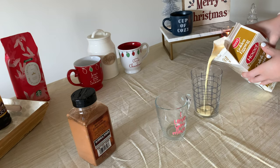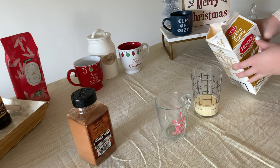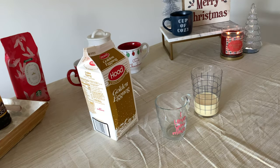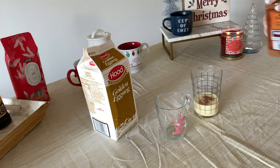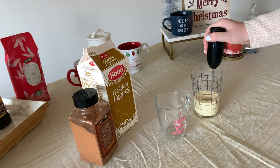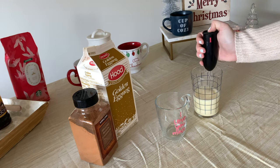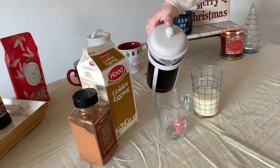First up we have an eggnog latte and this one's probably my favorite. Add a little bit of eggnog in a separate glass to froth up — you can even add a little bit of cinnamon to the eggnog, or chocolate syrup to make it a chocolate eggnog latte. I used a small frother from Target for about ten dollars. Mix it until it starts to thicken up — I don't like mine too thick because I like it to mix more into my coffee, but do it however you'd like.